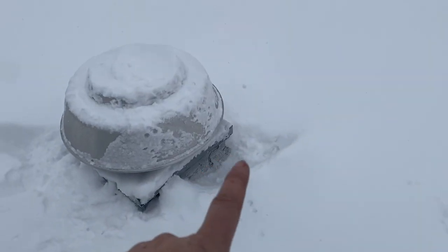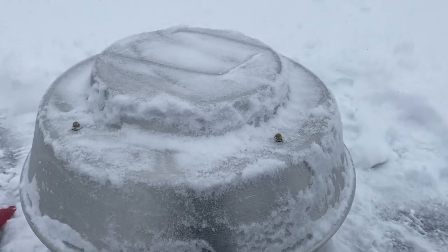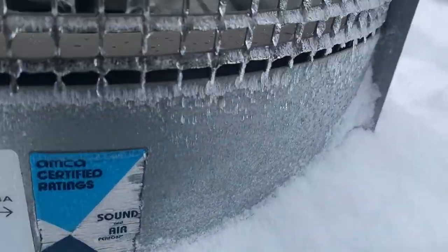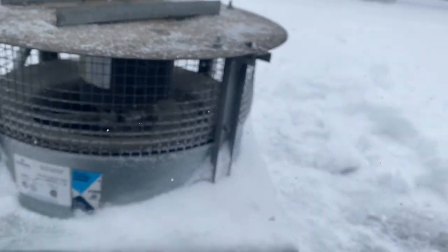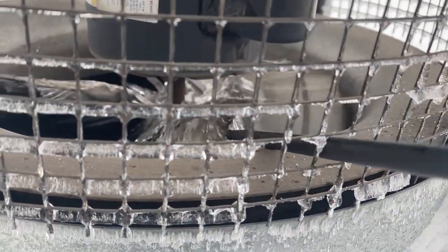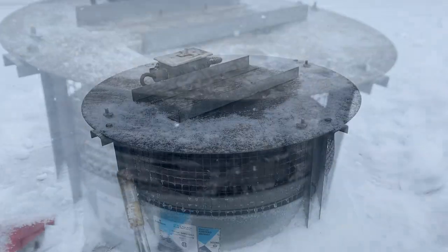I'm going to go ahead and clear myself a space to work and then we'll open this up and see what's going on. It's probably a bad belt. I got myself a nice clean space to work. We gotta take off these four bolts, lift the hood, and there should be a disconnect in there — hopefully. Okay, top's off, that's the disconnect. There's some ice in there — I don't know if you can see it — and I'm wondering if there's ice on the actual fan blade.